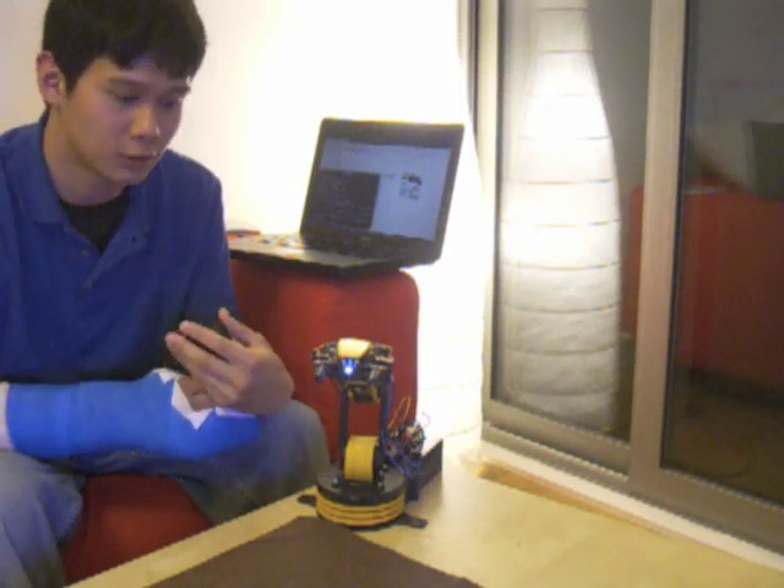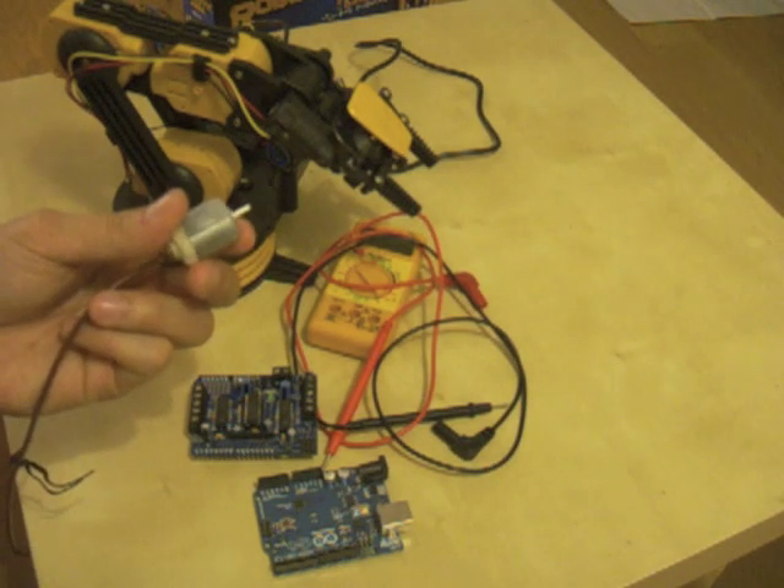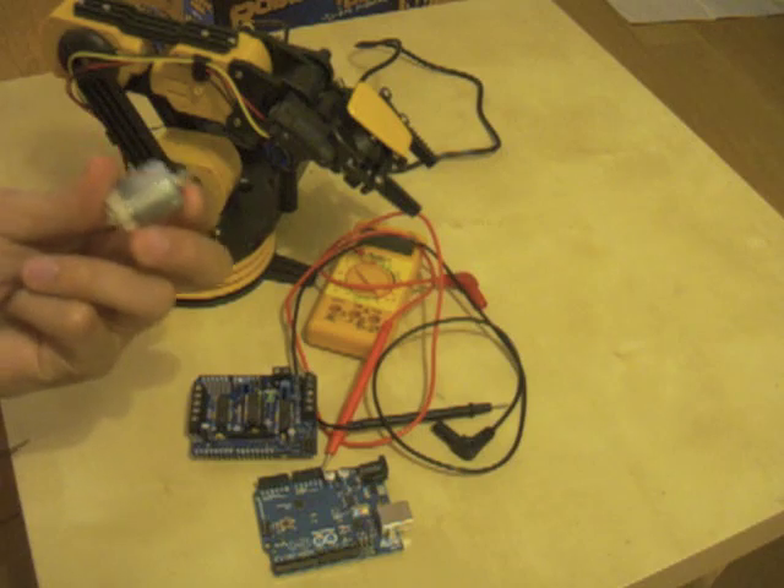So as you can see, the robotic arm responds to voice commands. However, it does so very slowly. It also can't lift very much weight, only about 100 grams, so I'll be working to improve this arm and I'll be posting it on my website.